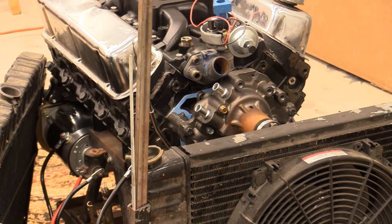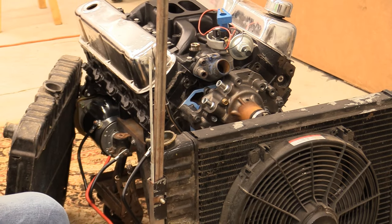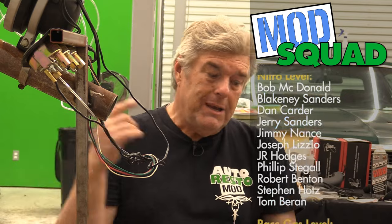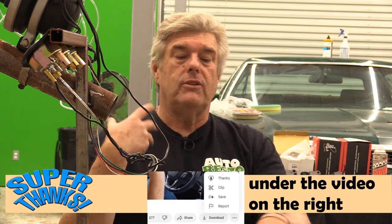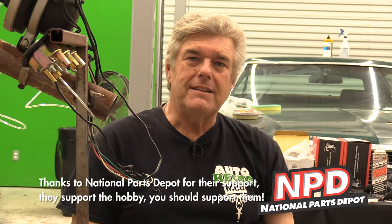For break-in procedures especially, next week we are going to break this engine in and go through all of how to break in an engine — you're going to want to run it at about 2000 RPM. In the meantime, we are not going to start it yet. Even though it's a temptation when you get everything wired up, that's a bad idea if your engine has been sitting as long as ours has. It could cause a problem with your cam and the oiling system. We've got our engine stand ready to go and we're basically wired up — that's coming up next week on Auto Resto Mod.